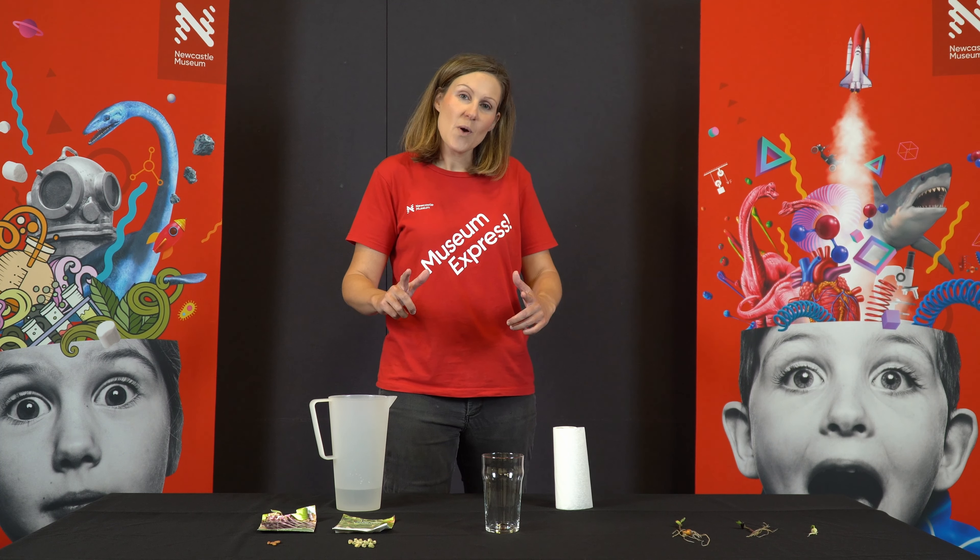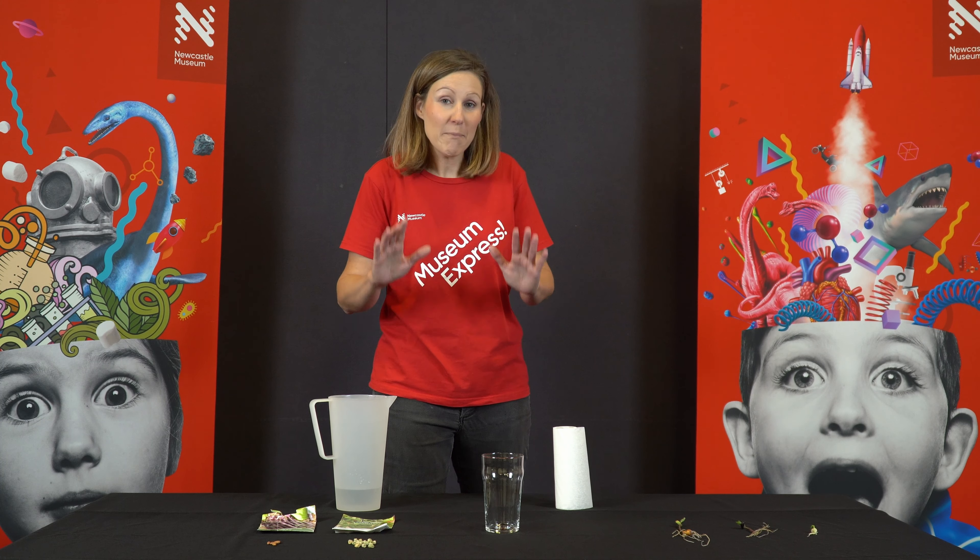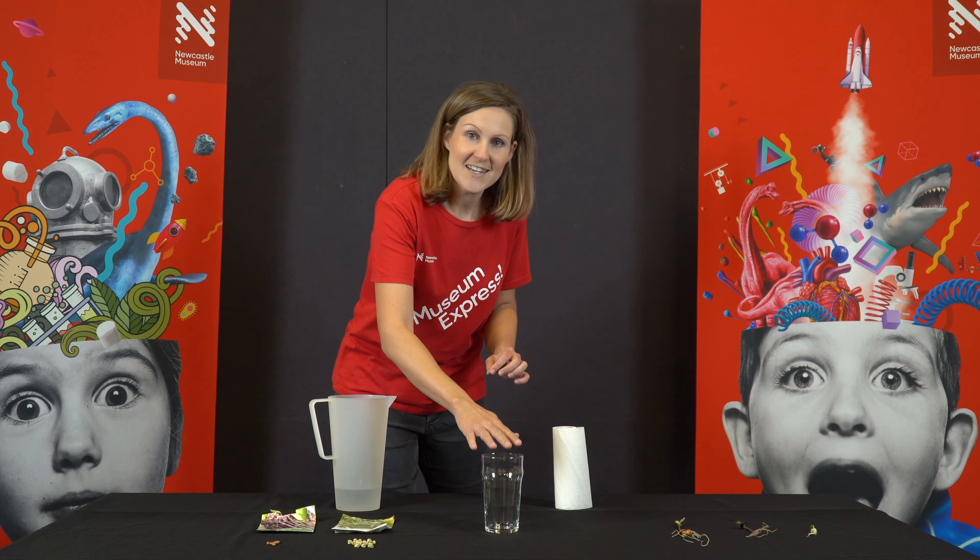We are going to grow a bean plant today, but what we're going to do is we're going to grow it in a glass so you can see the first root and the first leaves that come out of the seed. It is absolutely fascinating and you're going to want to do this over and over again.